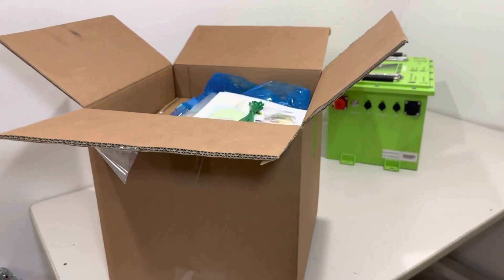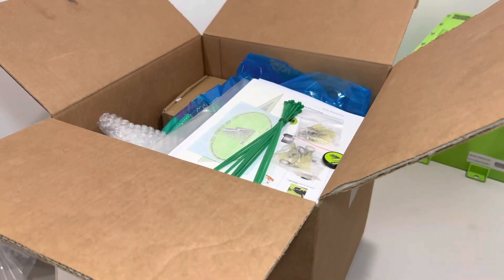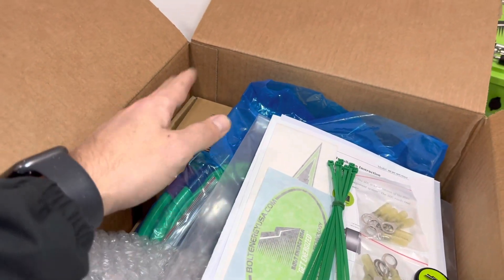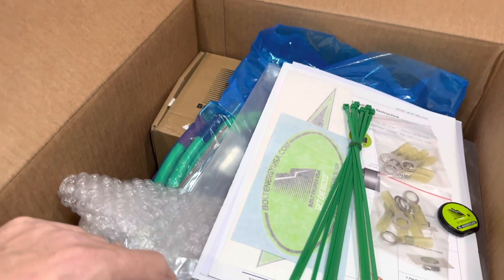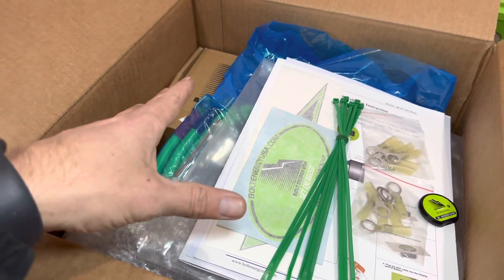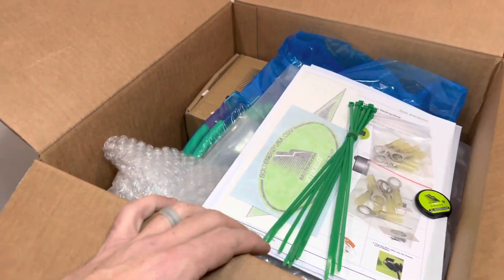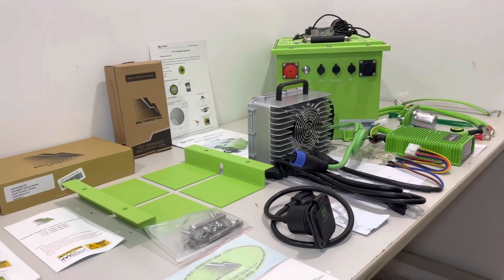I've gone ahead and opened the installation kit box and taken all the packing peanuts out to keep things tidy. I'm going to pull everything out of the installation kit and discuss it — it's a bit like Christmas Day opening up that box.